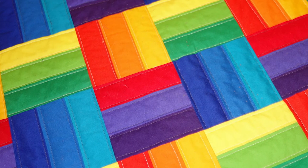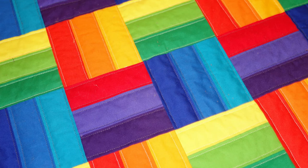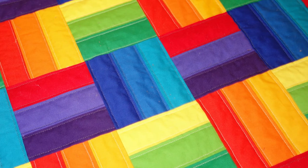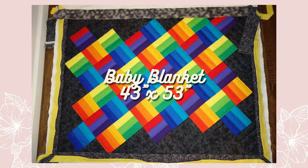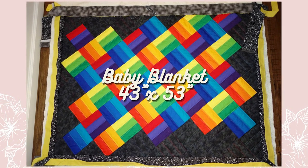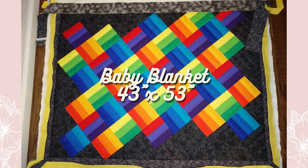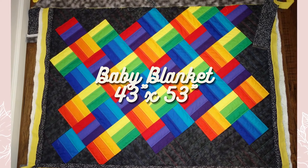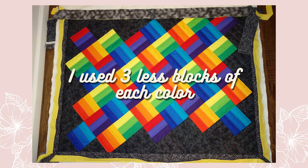When you're done, you can sew all these blocks together to create the repeating rainbow swirl pattern, or just use them on whatever projects you want. I'm using mine to create a baby blanket, which is 43 inches wide by 53 inches long. I'm not quite done with it, but I'm super excited. I did use three less blocks of each color — so 12 less blocks than what you'll end up with if you're using the fabric strips.